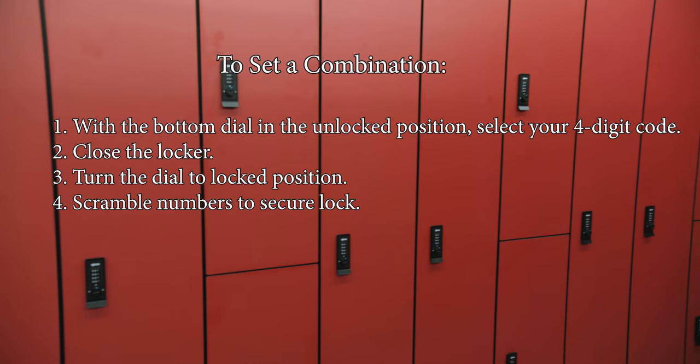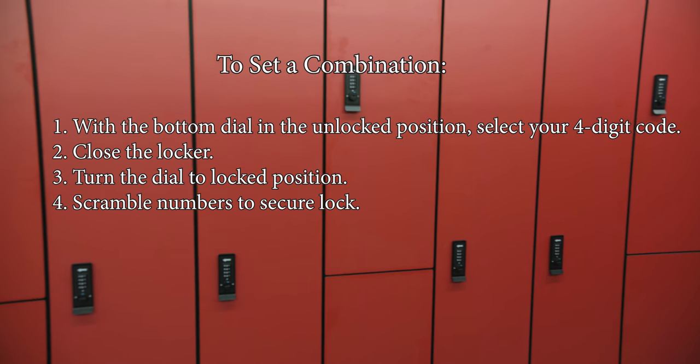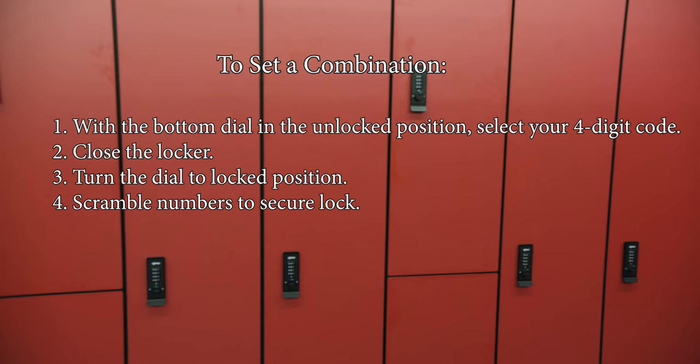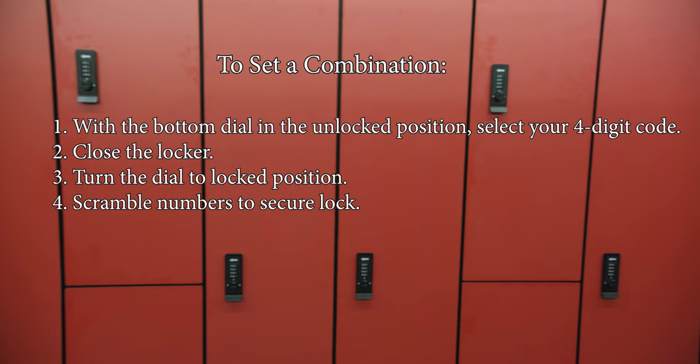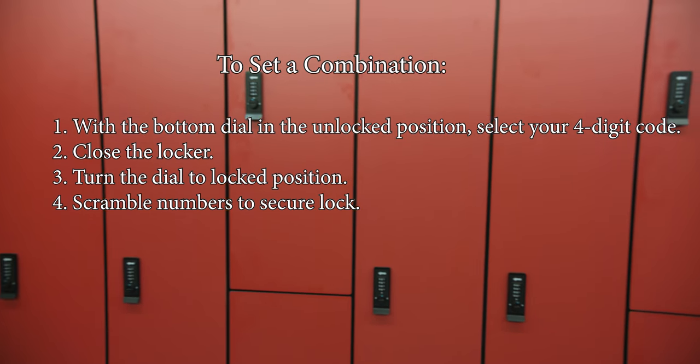To set a combination: 1. With the bottom dial in the unlock position, select your 4-digit code. 2. Close the locker. 3. Turn the dial to the locked position. 4. Scramble the numbers to secure the lock.